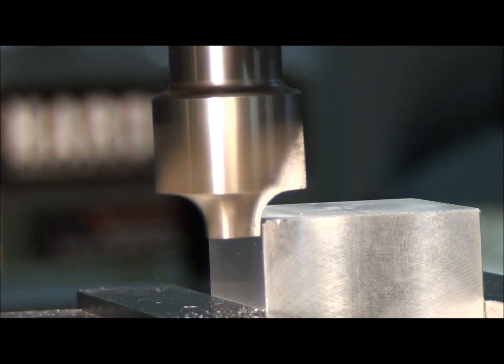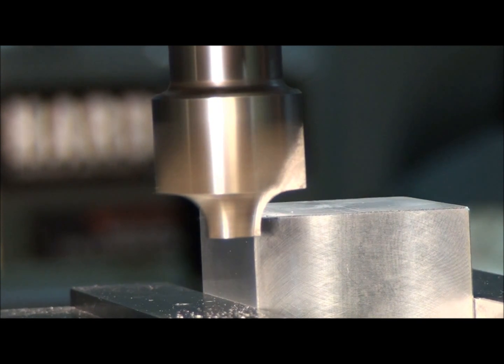Now, these cutters work best climb milling. If you have a light mill and you're afraid of climb milling, go ahead and take a rough cut conventionally and leave five or ten thousandths on it for a climb mill finish cut. Because they don't cut worth a darn with conventional milling — they have very little clearance on the cutting edge, so there's a lot of dragging going on, and it leaves a really rough surface if you try to cut them using a conventional milling technique.